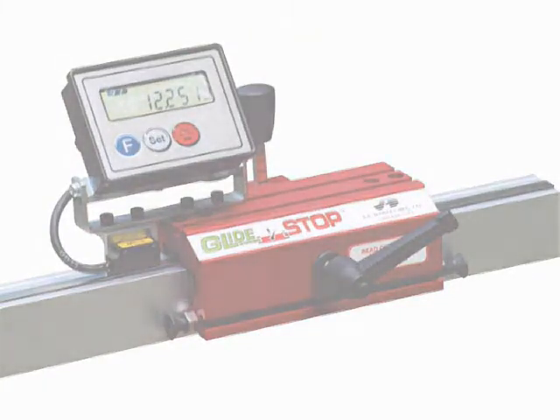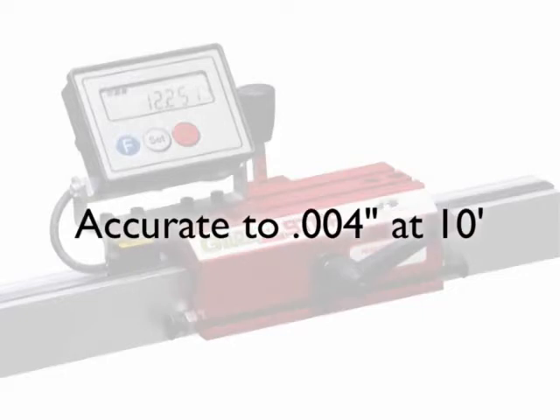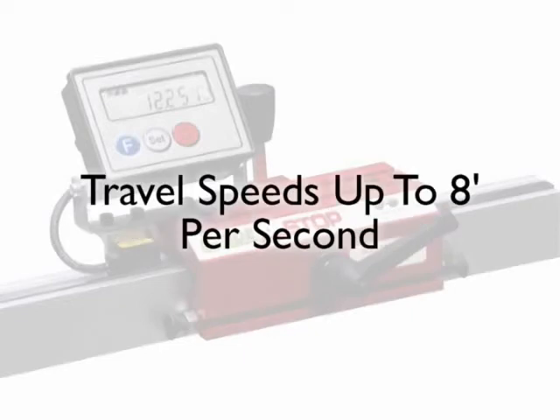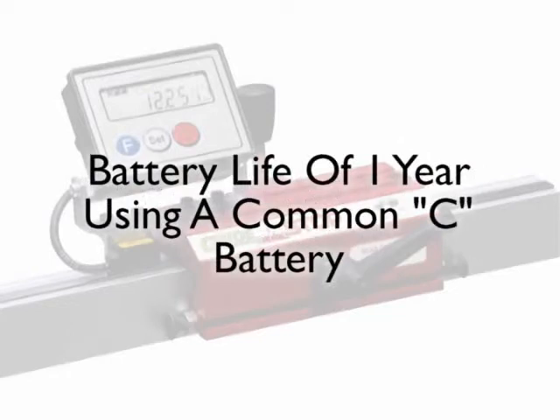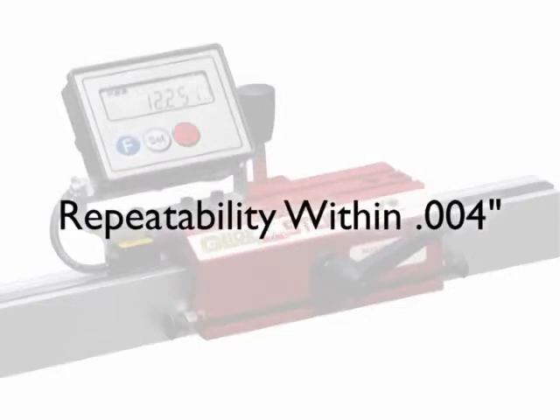The glide stop digital accessory features a resolution of four thousandths of an inch. At a distance of ten feet, an accuracy of within four thousandths of an inch is maintained. Travel speeds of up to eight feet per second. Battery life up to one year using a common C battery. Instant recalibration. Repeatability within four thousandths of an inch.